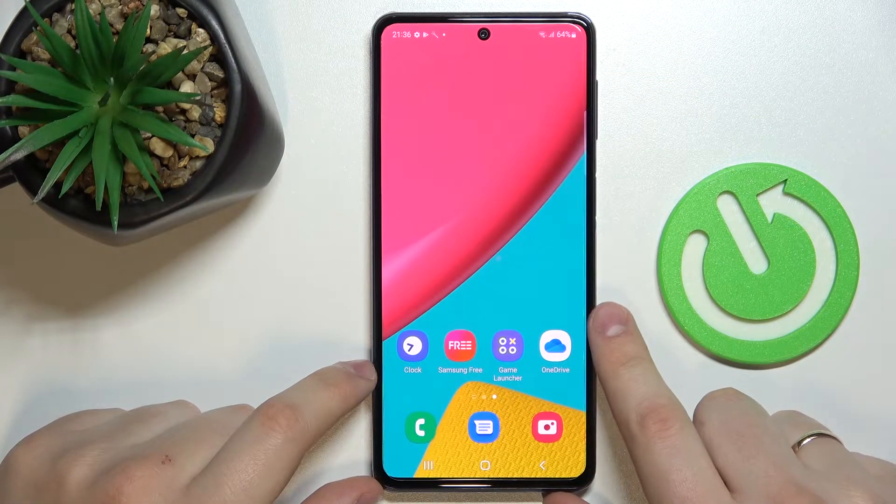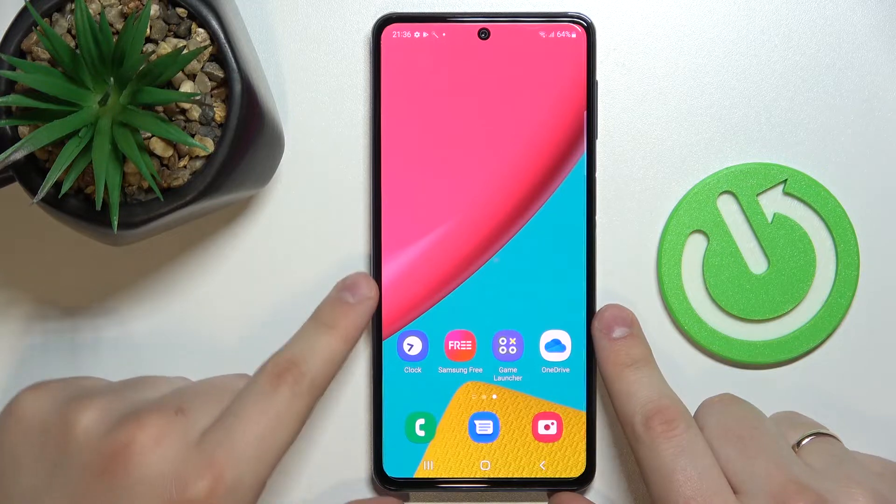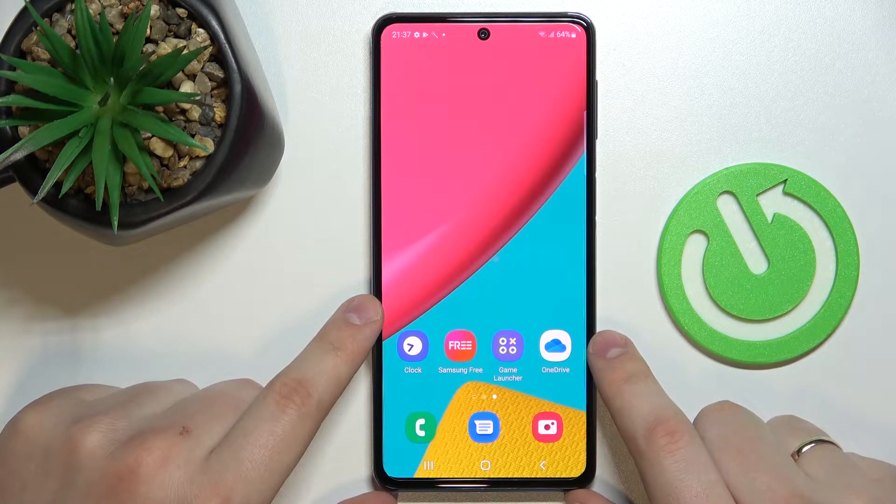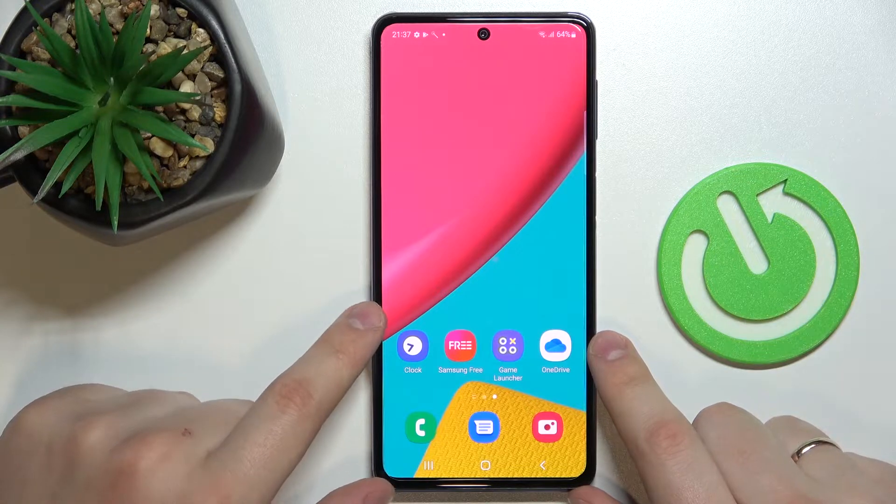Hello everybody, today I have the Samsung Galaxy M53 in front of me, and let me share with you how it is possible to enable the separate number row on top of the characters at the keyboard of this device.